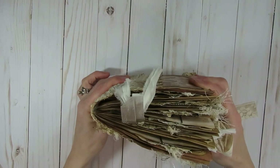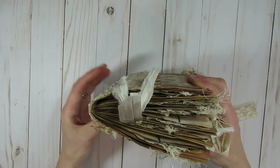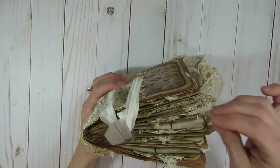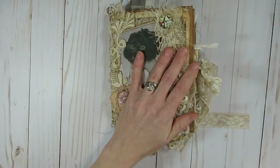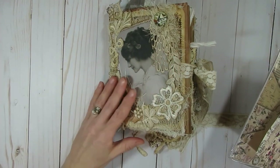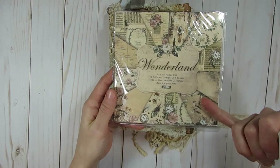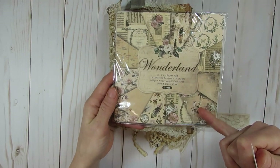I love creating these where the base is created with paper bags. In this particular one I also intermixed a couple of pieces of tea dyed or coffee dyed paper inside, so that there would be some more spots for journaling. The fun products I used from Kim's store for this journal include some wonderful paper pads - specifically the Wonderland 6x6 paper pad, which is the main paper pad I used today.